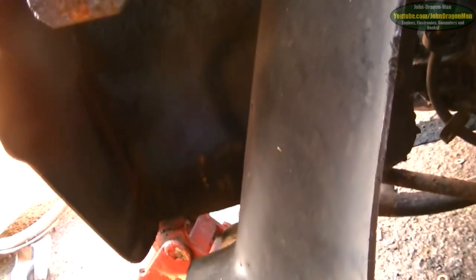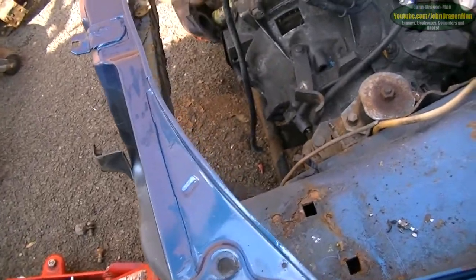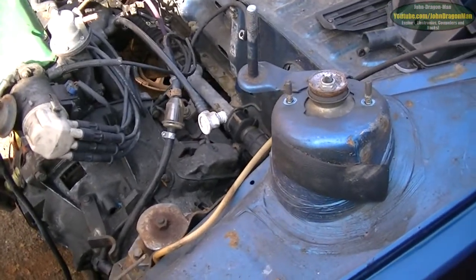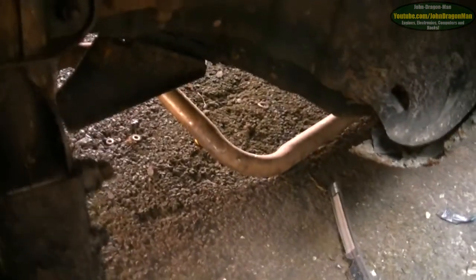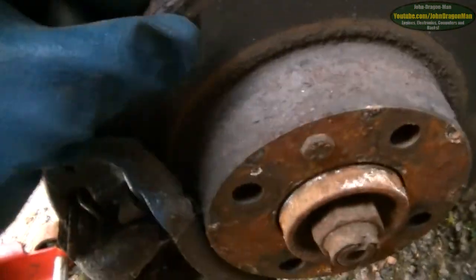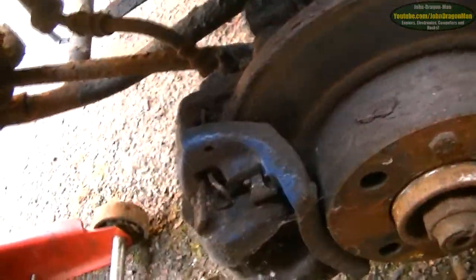I've got to undo some stuff under here — one, two, three, four, five, six, seven, eight bolts on that, and that should undo that, then all of that will drop down. I've already undone the strut top, so that's good. I can actually do with giving that a bit of a spray. I'm trying to get the oil to seep down into it. I'm not worried about getting oil on the brakes. The lip is so corroded it just chips off — just like that.